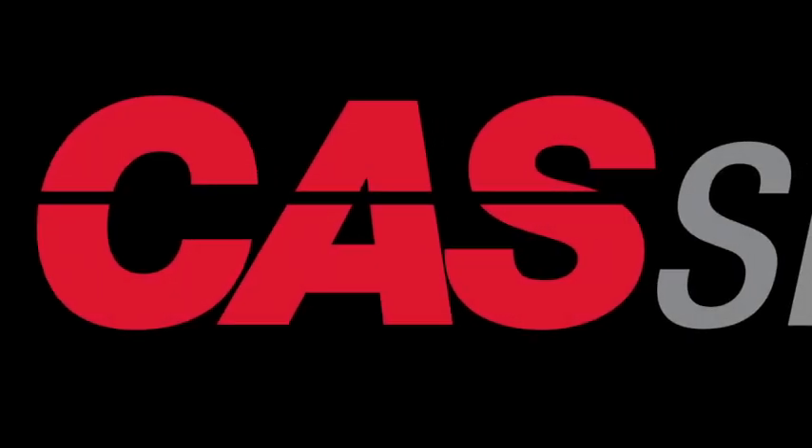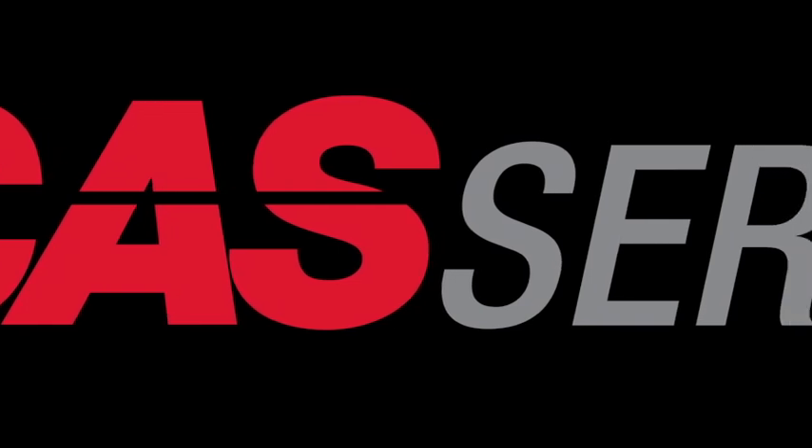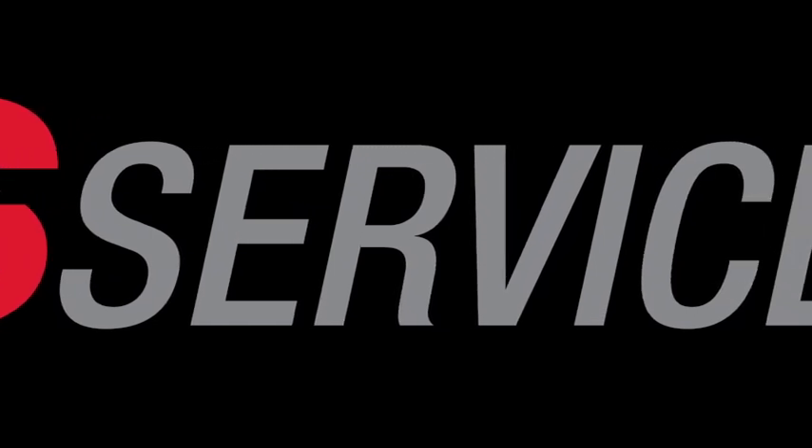Hello, John Elder again with our first video in our new component series here at CAST Service. Each video in this series will focus on one specific component used and provide helpful information and troubleshooting tips.